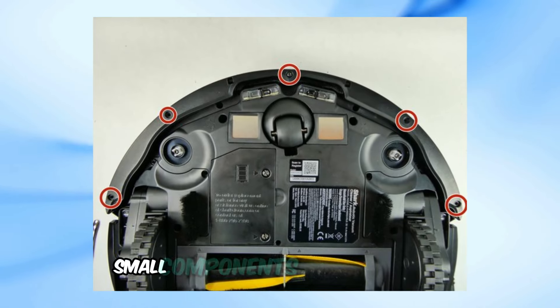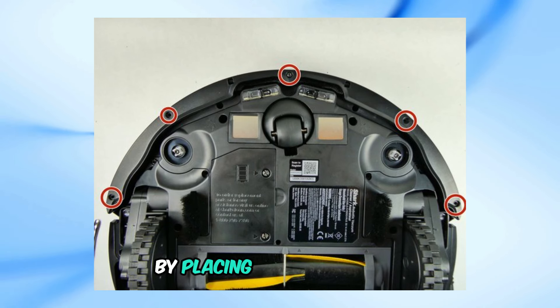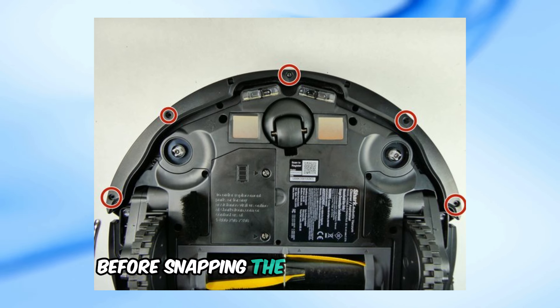Start by removing the two small components near the bumper. After that, make sure to reassemble correctly by placing one side in first before snapping the other side back on.